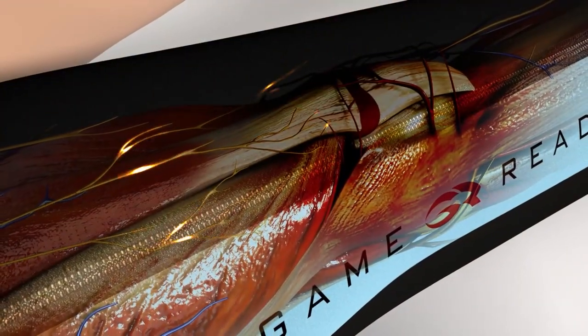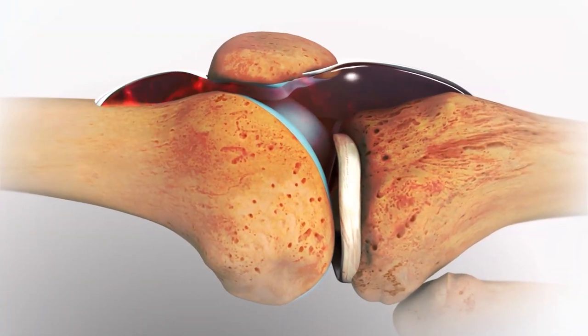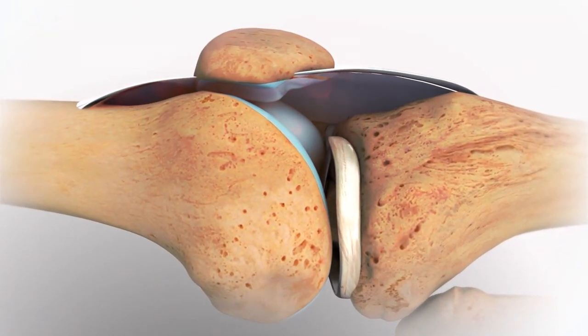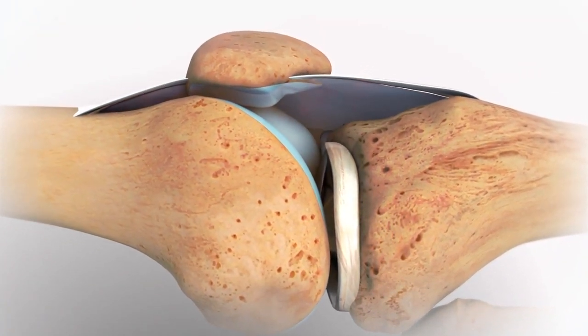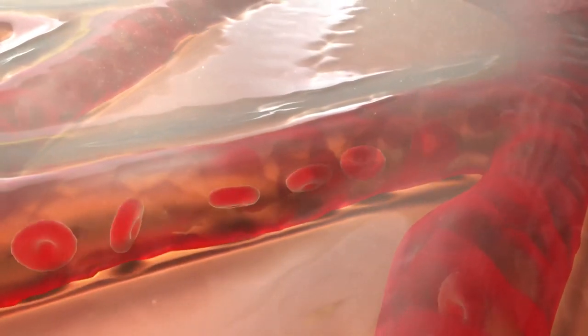It pumps away edema and stimulates the flow of oxygenated blood. The cold comes from rapidly circulating ice water, so it's the same temperature all the time across the whole session. They claim this combination of cold and intermittent compression can help reduce fluid and limit bleeding within the joint that can cause pain and swelling. And at the tissue level, blood vessels constrict and fluid outflow into the interstitial space is reduced.